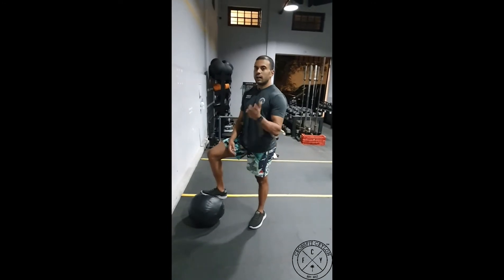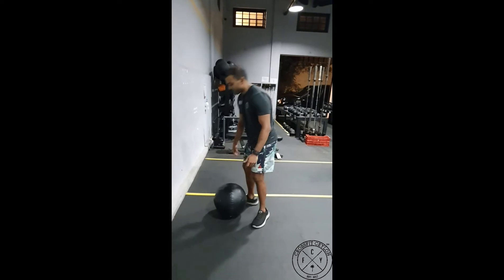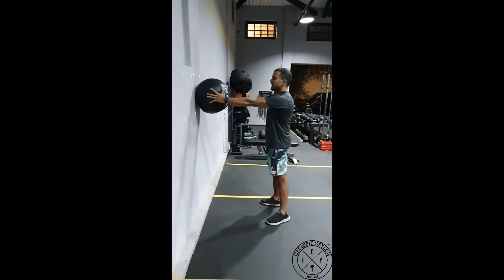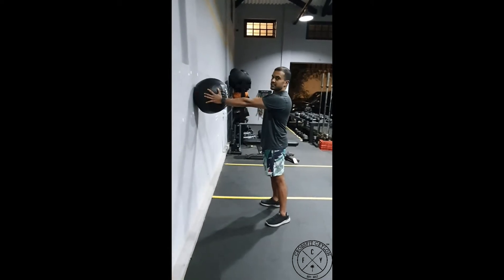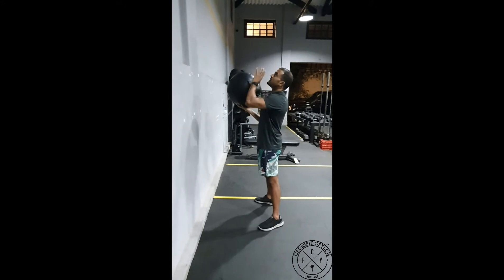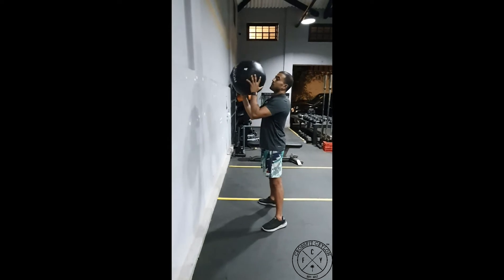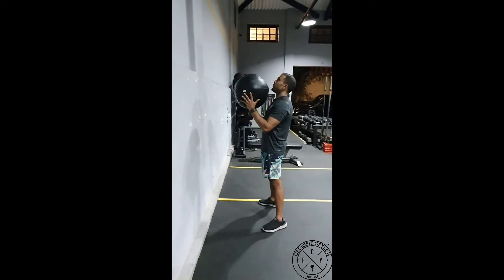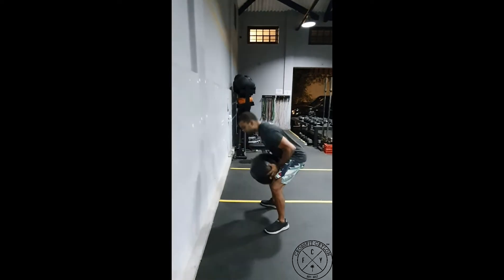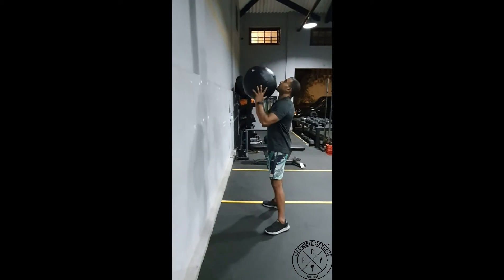I'm gonna quickly run you through how to set up and the sequence of the wall ball. The setup is the most important thing. You want to be thinking about the distance from the wall — it's very simple: you've got the ball and you stay an arm's length distance away. You're gonna have the ball at your chin or in front of your face. A lot of times people set up with the ball too low, and as a result when they squat they end up with the ball underneath them and tilting forward. So keep the ball at your chin.